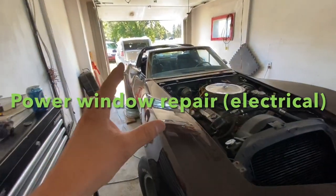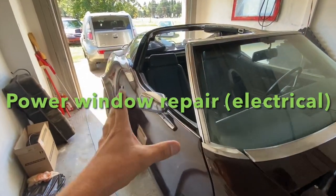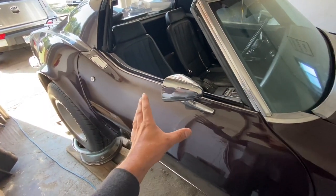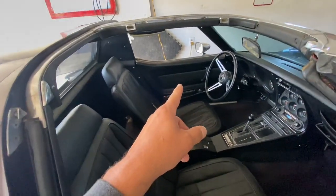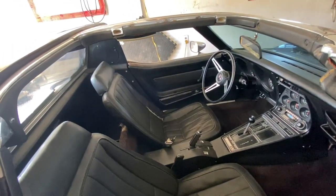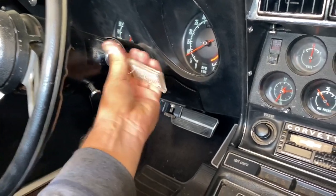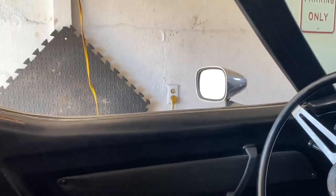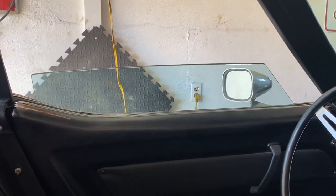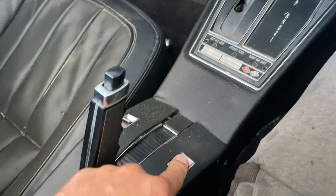In today's episode we're working on the power windows. The problem is this window does not roll up or down at all — it's an electrical problem, maybe the motor. The other window goes up and down but it's off its tracks and makes a weird clicking thing. That will be a separate video. This is the electrical video — we're gonna start right away.